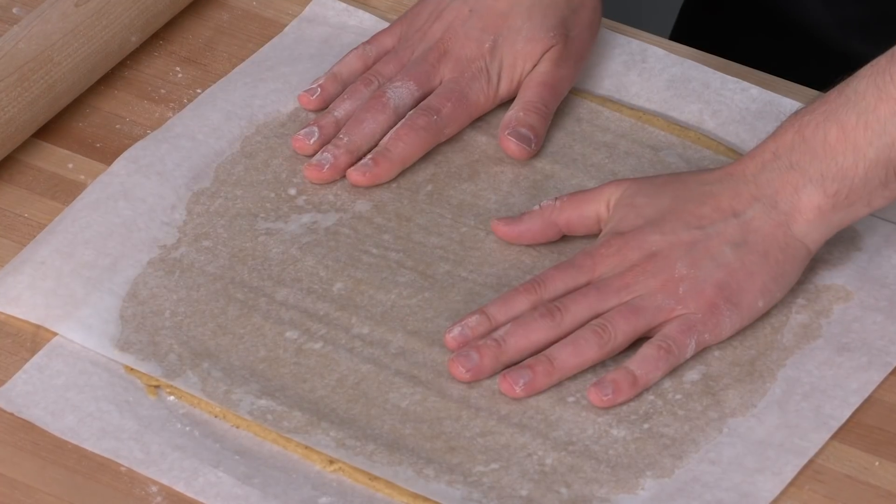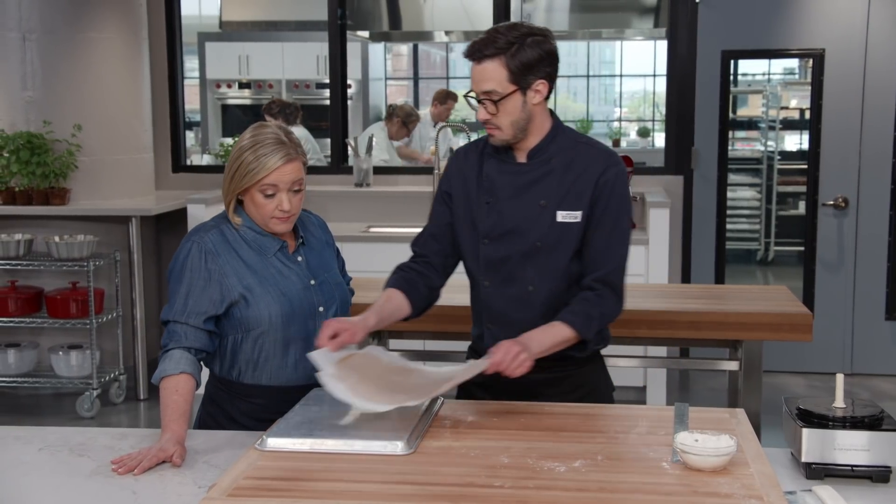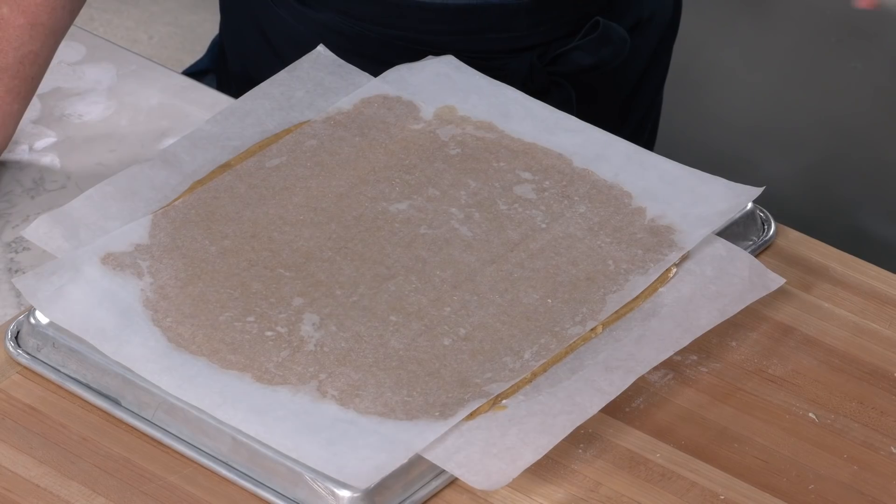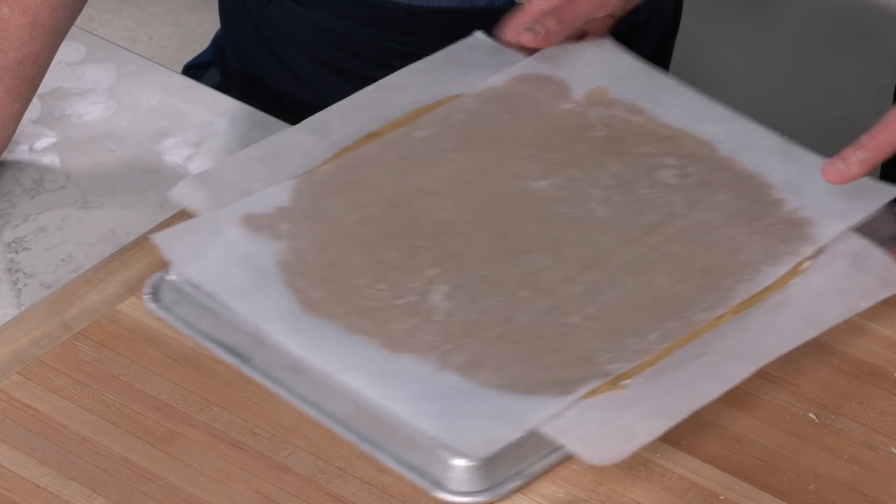We don't need a perfect 12-inch square right now — we're going to do that after we take it out of the fridge. We're going to give this a nice chill like we did with our other dough. I'll transfer it to an upside-down rimmed baking sheet so we have enough room for the whole 12 inches. Then pop it in the fridge for 15 minutes to set up before we cut our lattice.